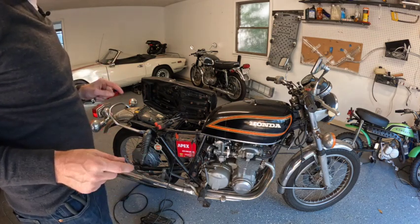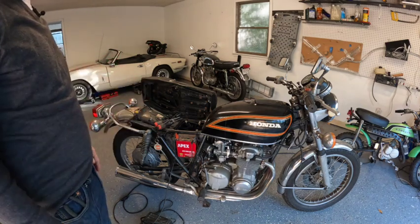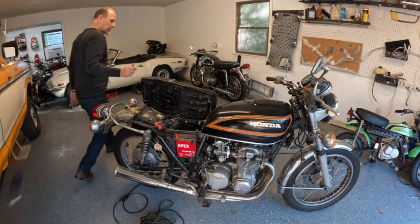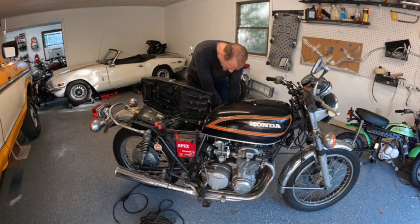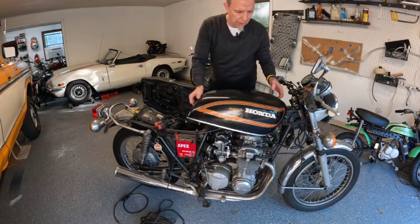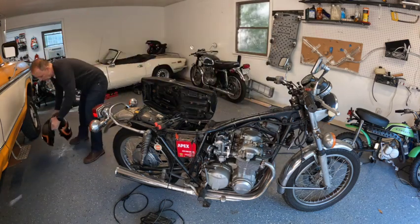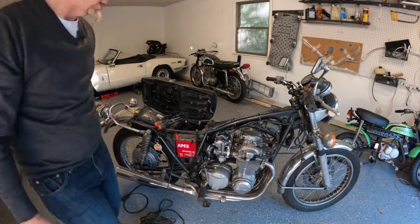One thing with this video is I am going to try to run through this in one go, so you'll see it in real time installing this kit so you know exactly how long to budget for it. Let me go ahead and pull the tank off and set it over here — we'll end up with a pile of parts off to the side.